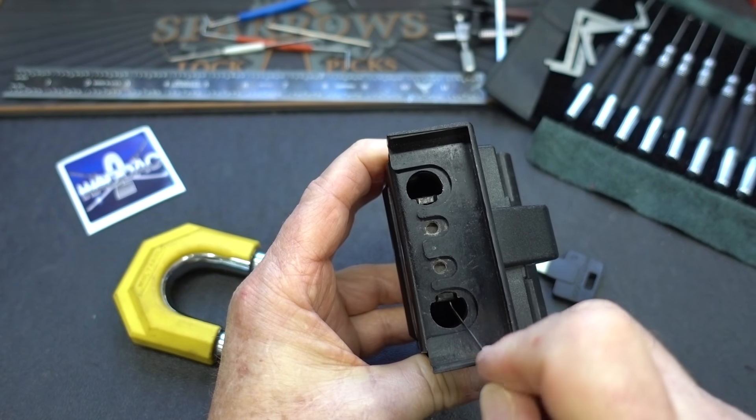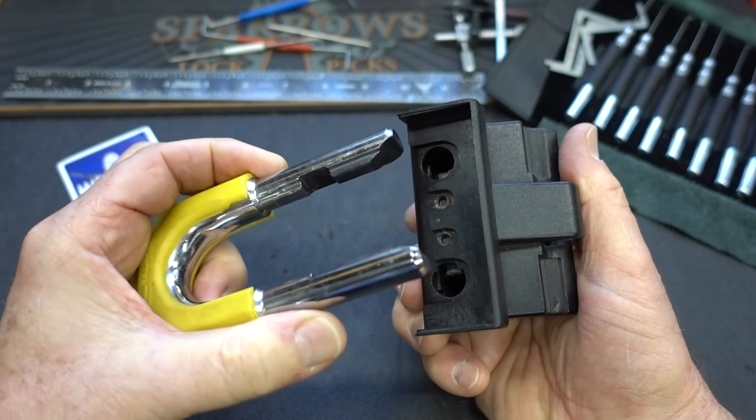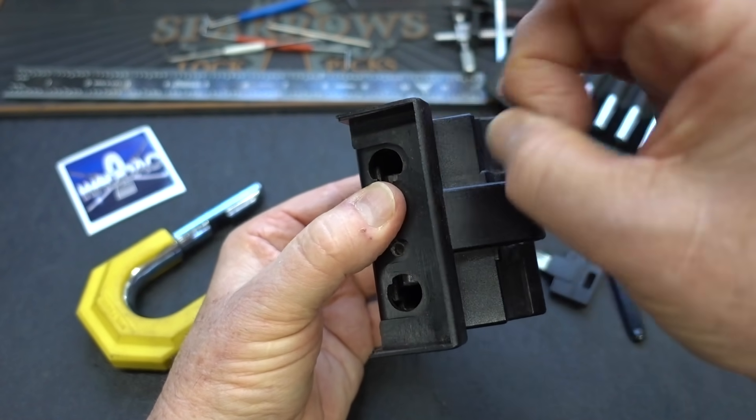It looks like it might be shimmable. Oh no, it's not, because we have that machined shoulder on the shackle. The other thing I'm also looking at is this plastic cover.